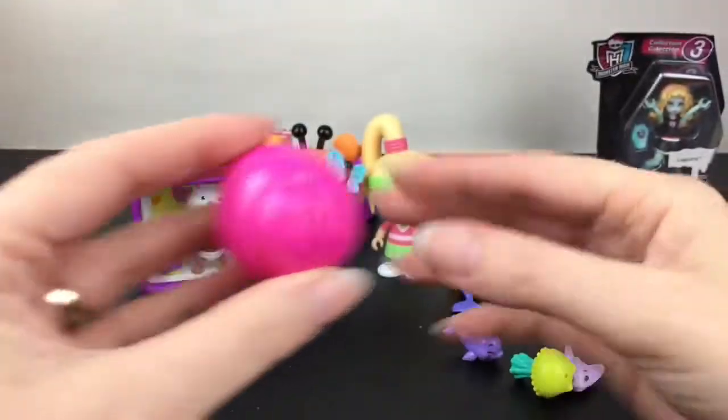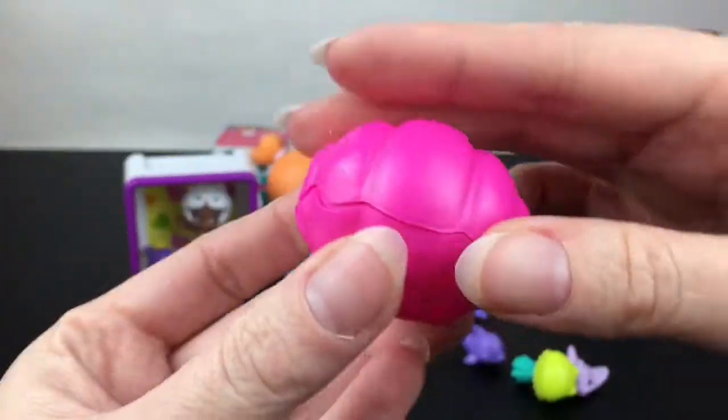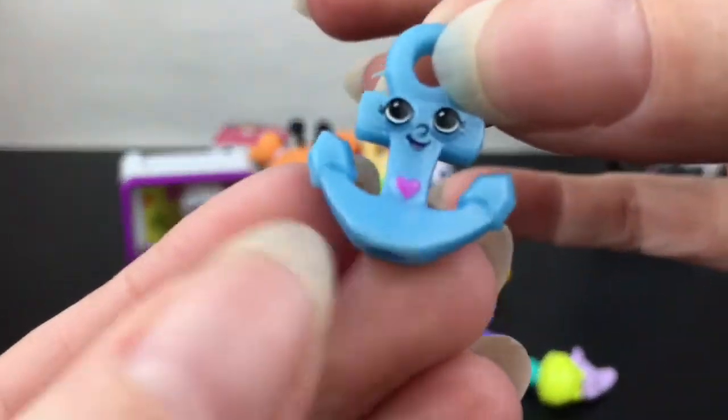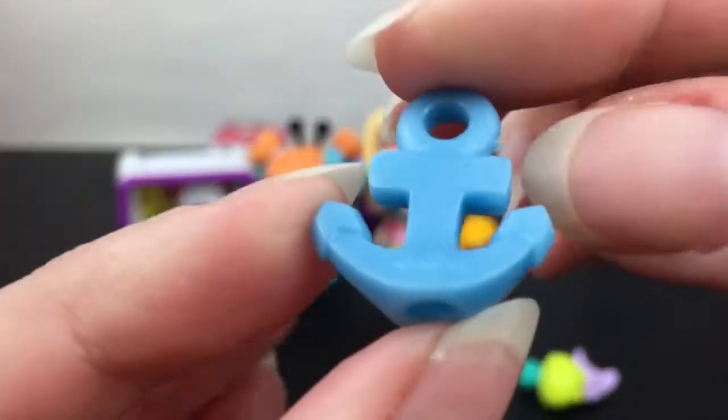There's a cute little happy dolphin, and then our mystery one comes in a shell that you open up. We have a little anchor — this is Amy Anchor. Cute!